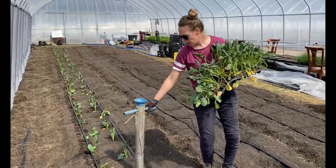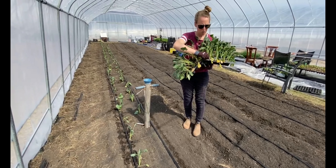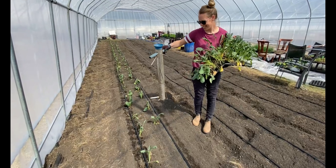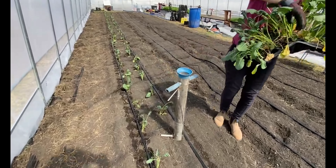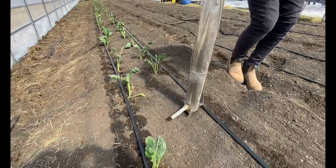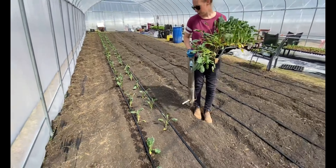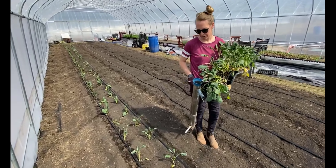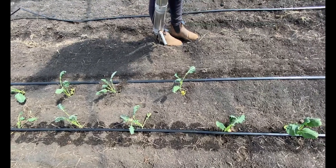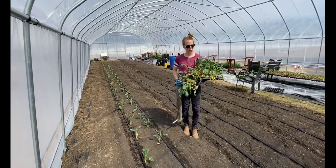The soil is really soft, so with this it's quite easy to just push into the ground. You grab one of the seedlings, throw it down in the middle and release. The spacing we're aiming for is about 40 centimeters — 30 is the minimum. At this point we're just eyeballing it, trying to maximize the space we have along the drip tape.